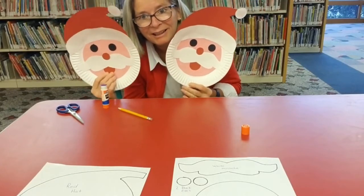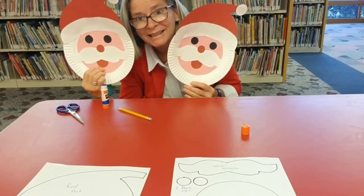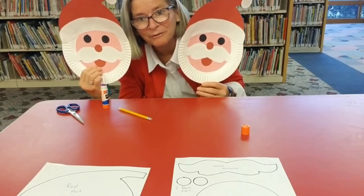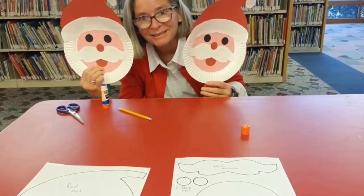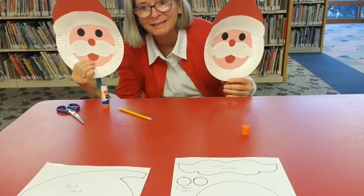And here you have it — your paper plate Santa puppet! I hope you have fun making your Santa puppet. Until next time, I'm Miss Katie from the Monmouth County Library. Bye!